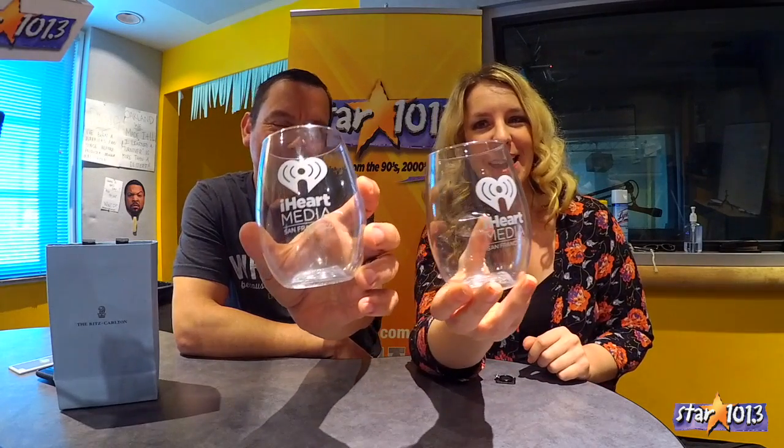Marcus is the wine connoisseur on our show. I actually think I'll probably like it. He peeped our cups from our company, by the way — iHeart Media cups. You know what we do here on The Daily. Let's get this party started. So here's what we have from the Union Wine Company out of Modesto.